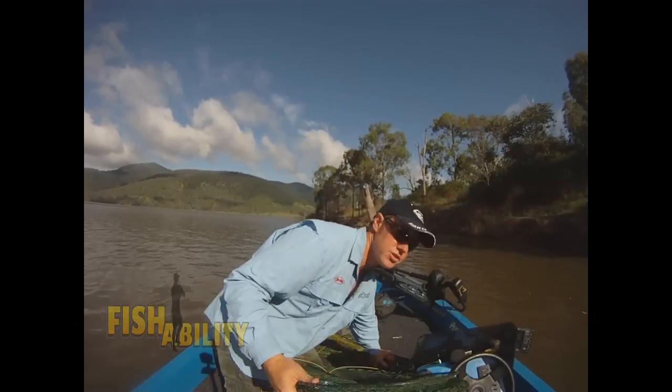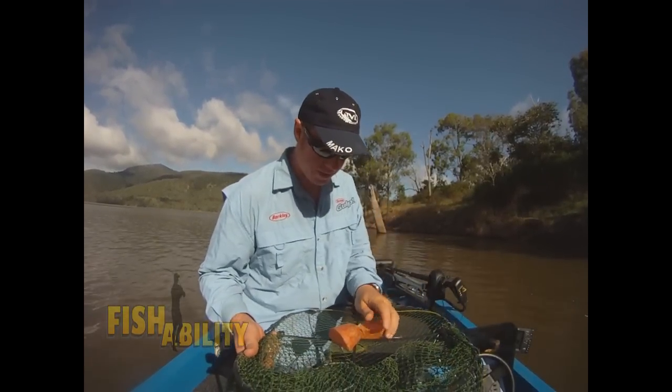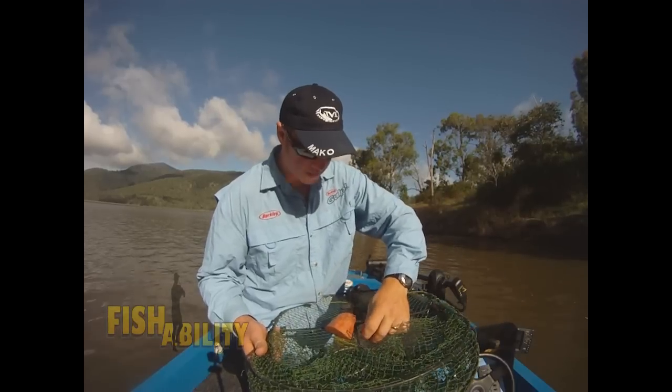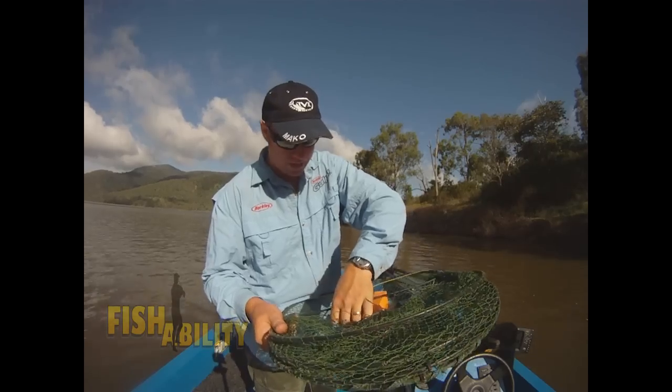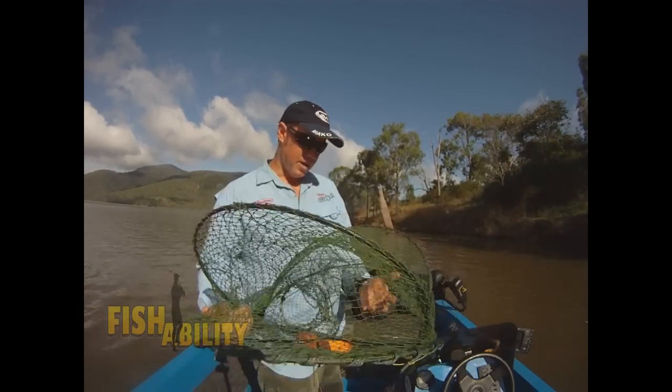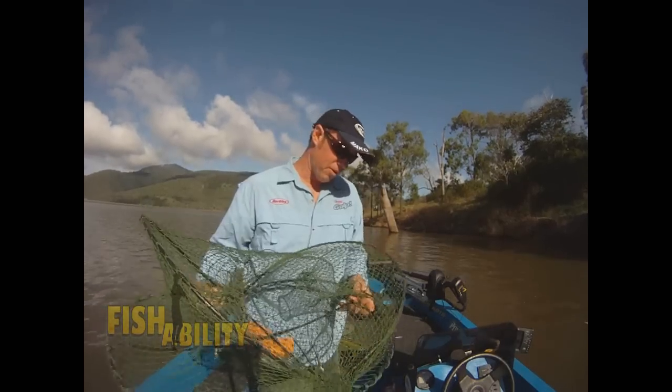I'm just going to whack my bait in one of these funnel traps. I'll take a couple bits of this sweet potato here, just whack them in the guts there. I might even tuck them just under here, pull them in so they don't move around too much or fall out on the way down. Swing that over and then of course close her up. Make sure the clips are done up so nothing falls out when we pull her up.